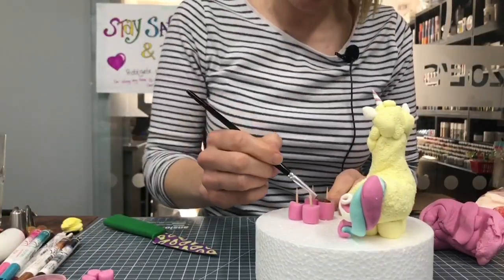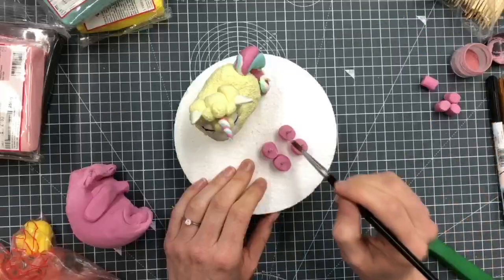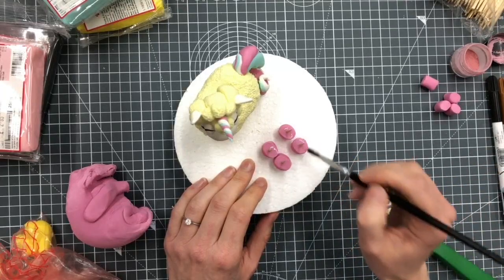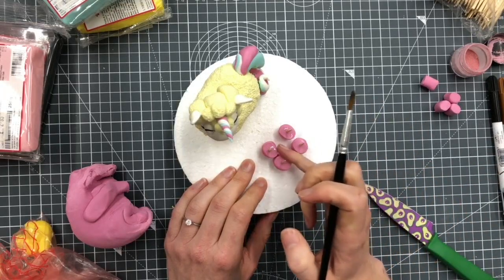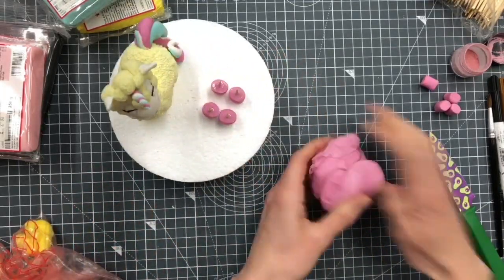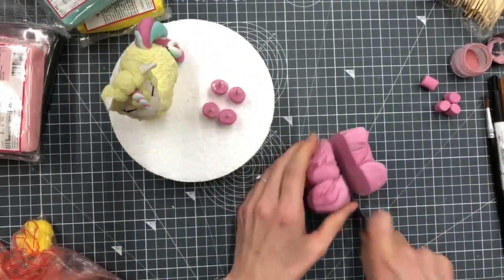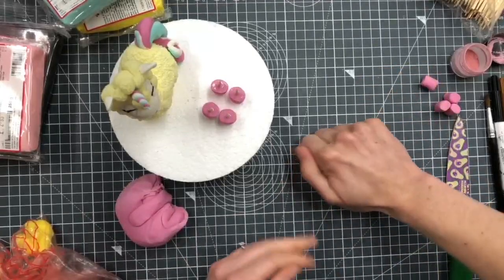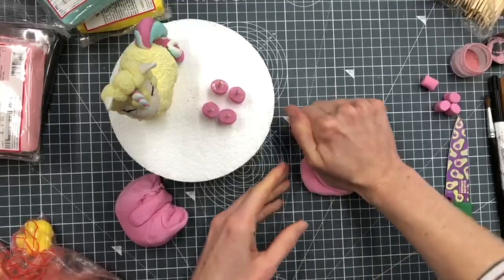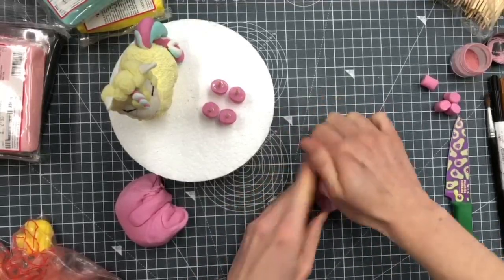I'm ready for the body. What I'm going to do is put plenty of water on top of these so that has time to go tacky while I'm working on the body itself. You can use edible glue if you prefer - either works.